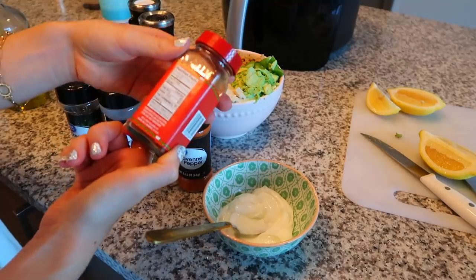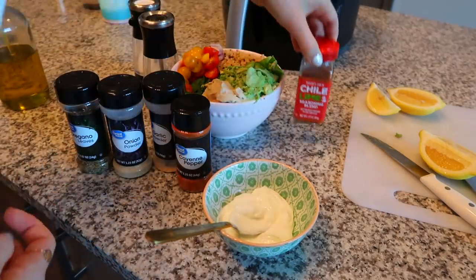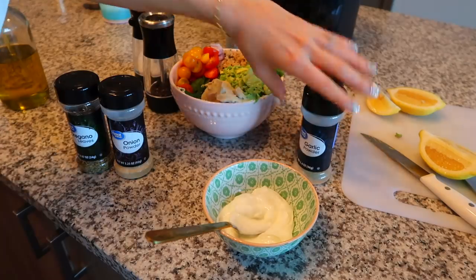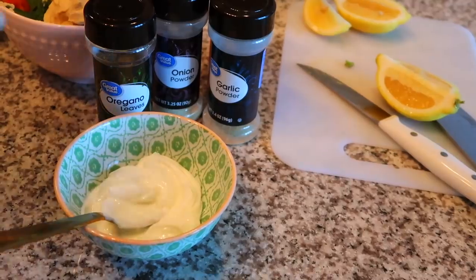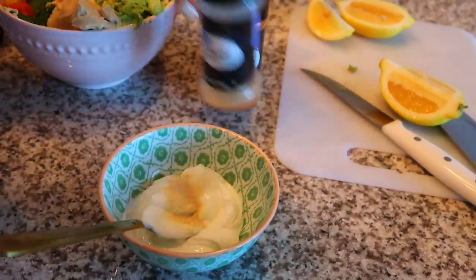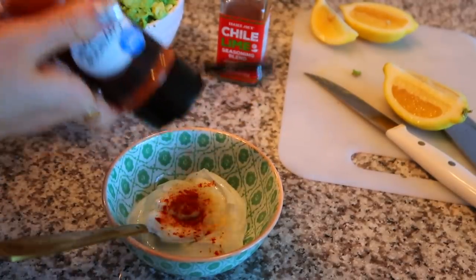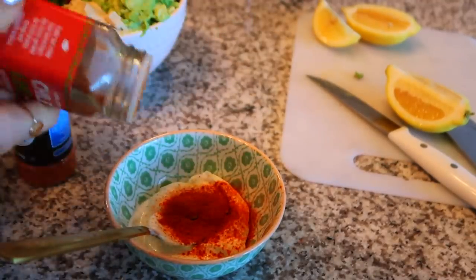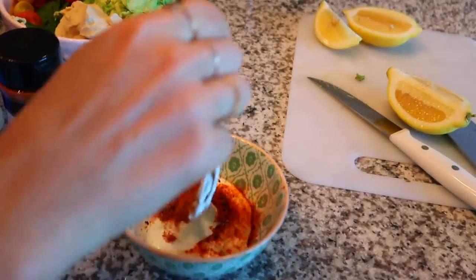I have this chili and lime seasoning from Trader Joe's — it's a combination of sea salt, chili pepper, red chili pepper, lime juice powder, citric acid, and rice concentrate. Then there's cayenne pepper — if you don't like spicy food you can skip this one — plus garlic powder, onion powder, and oregano leaves. For the yogurt sauce I'm adding onion powder, garlic powder, cayenne pepper, chili and lime seasoning, and pepper, then mix it all together.